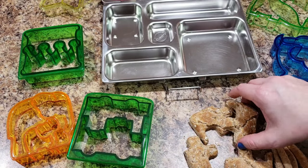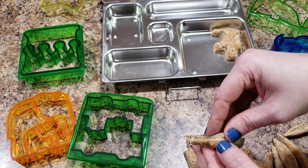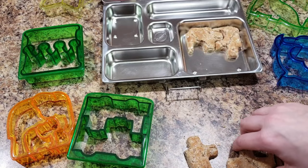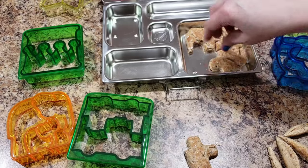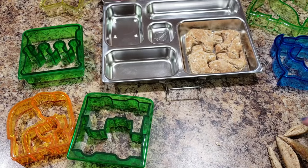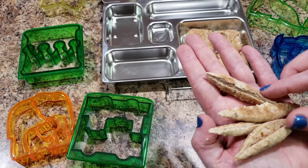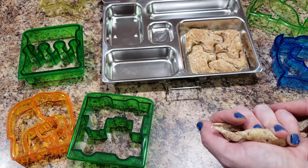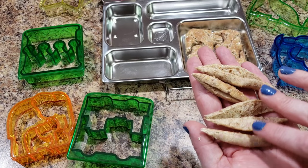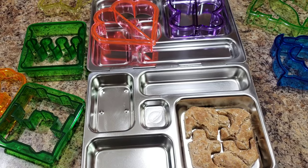There we go — let's just make our puzzle in here. This is two pieces, and when she gets to school she can separate them. Oh my gosh, that's cute! So we have our little puzzle. These are all the scraps left behind, and if you're cutting your bread up you can keep these, dry them out, and use them for breadcrumbs — they work great.